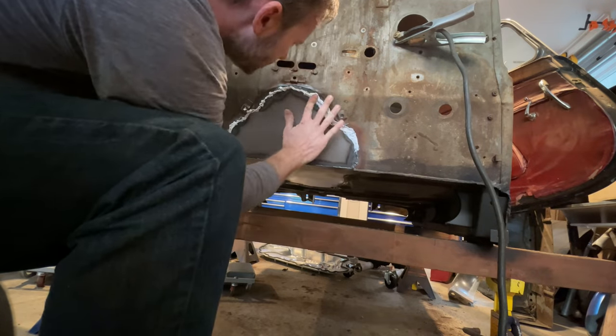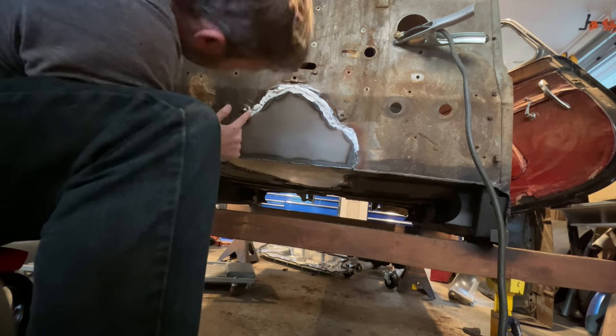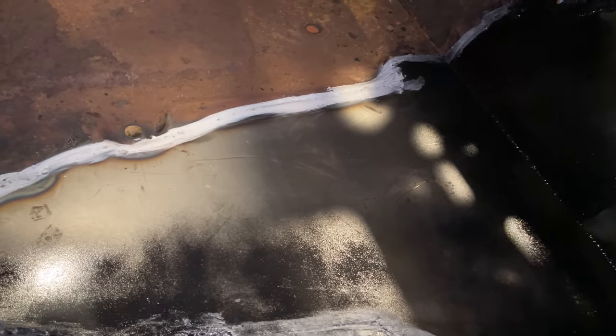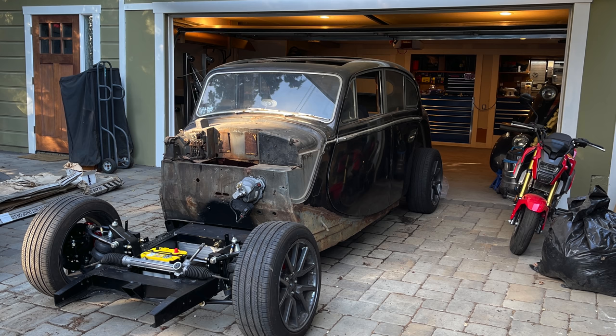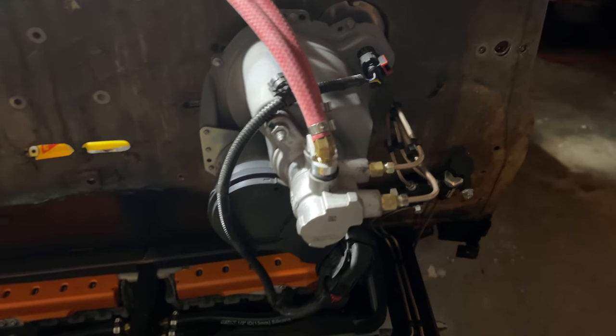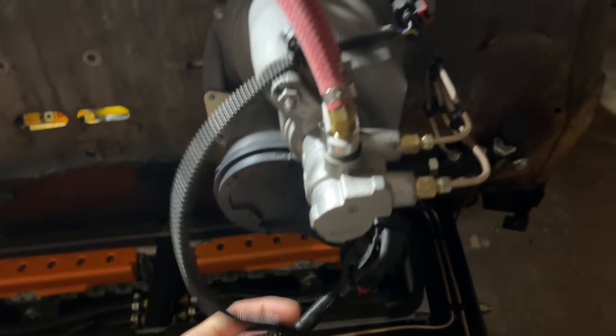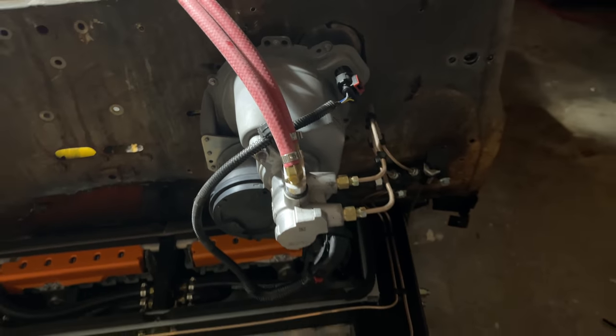Then I sealed it all up with some construction adhesive I happened to have lying around. The brake booster I'm using is from a Tesla Model 3, just like my powertrain. It has the ability to adjust braking force based on input from stability control and some other stuff, but I'm actually just going to throw 12 volts at it and run it in fail-safe mode, which will make it work sort of like a regular vacuum booster.